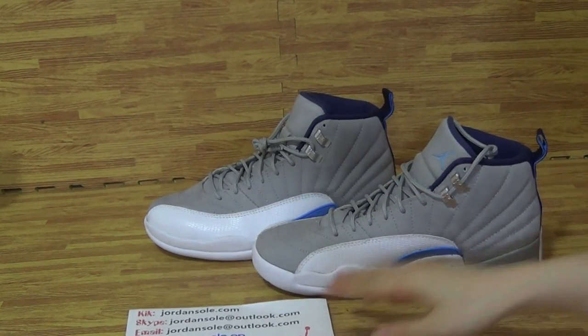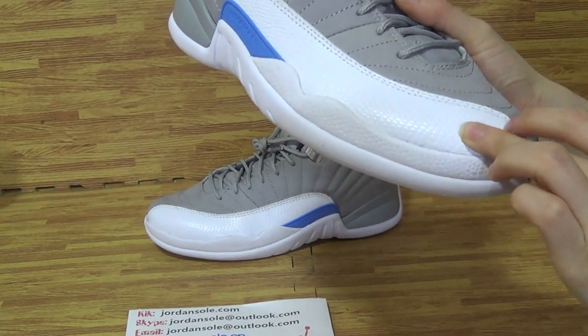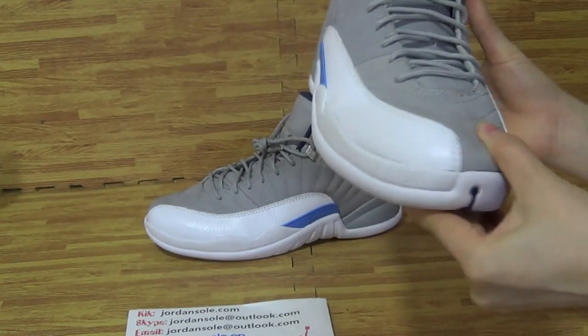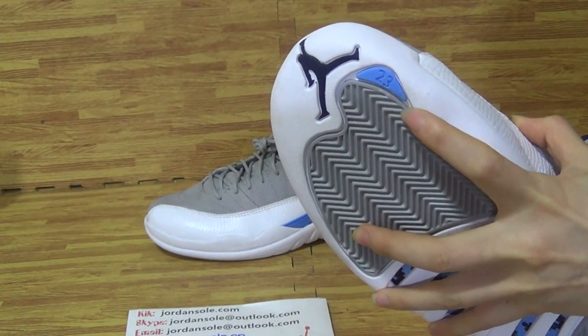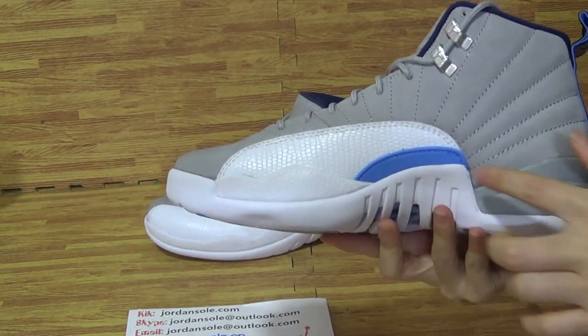Okay, let's come to this shoe. Authentic Jordan 12, Great University Blue. On the upper, this part with nice material and upper.